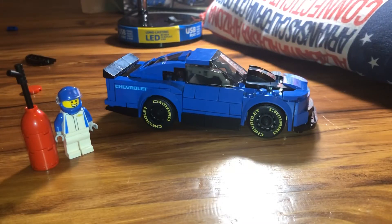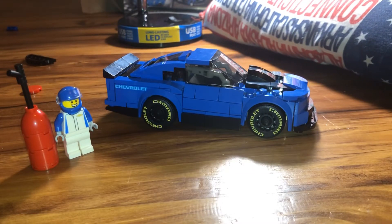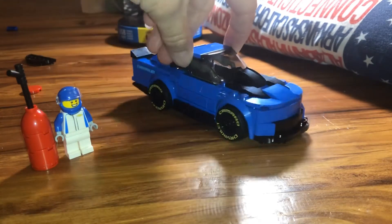And here we have our completed Camaro. We haven't put the stickers on yet, but here's what it looks like when it's all the way put together.